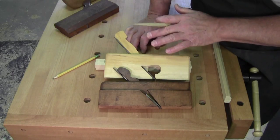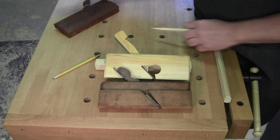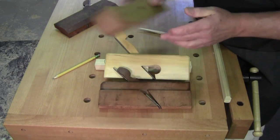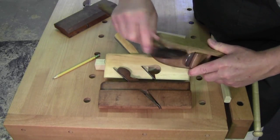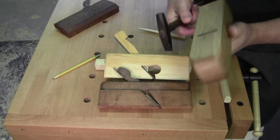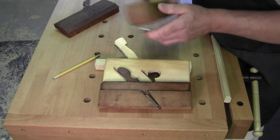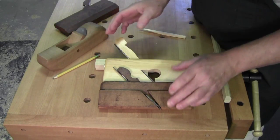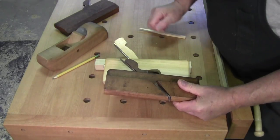Adjusting them is totally - 100% totally - different than bench planes. My bench plane gets whacked on the heel to bring the blade back up, and tapped on the wedge and on the metal. Okay, on the old planes...